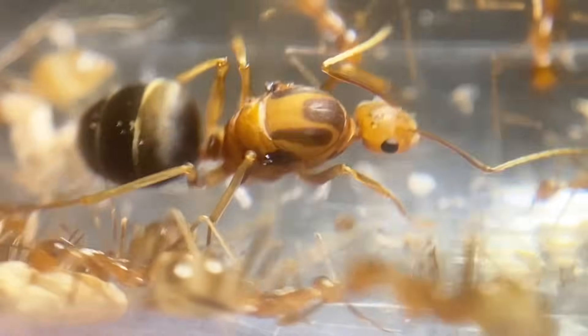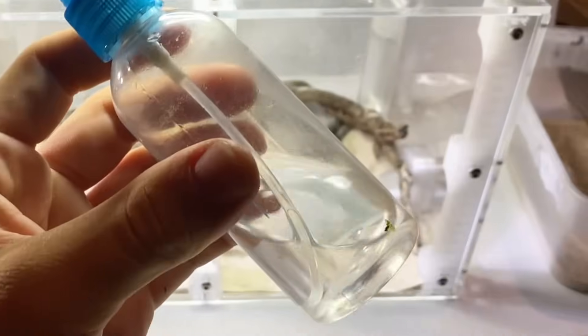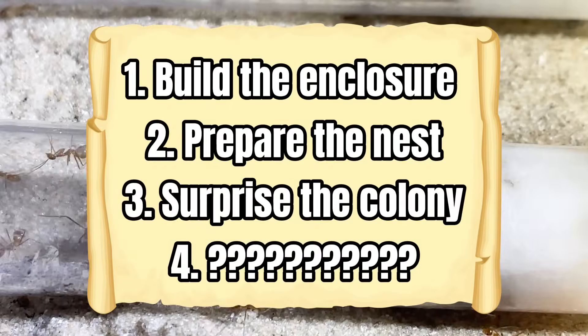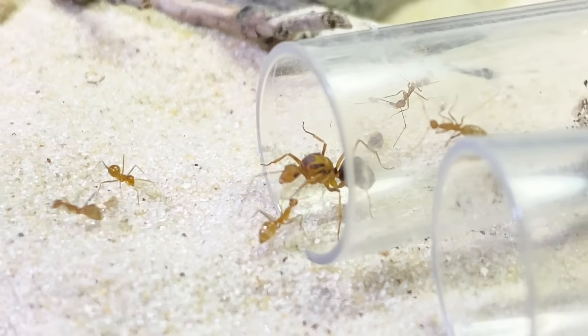Remember how I said before they're a tropical species? Well in tropical ecosystems it rains a lot. So I'm going to use this spray bottle filled with water to simulate a rainstorm. I'd say this is pretty good for the dream home and now it's time to surprise the yellow crazy ants — I built all of this just for the colony so I want to see how they react once I let them in.